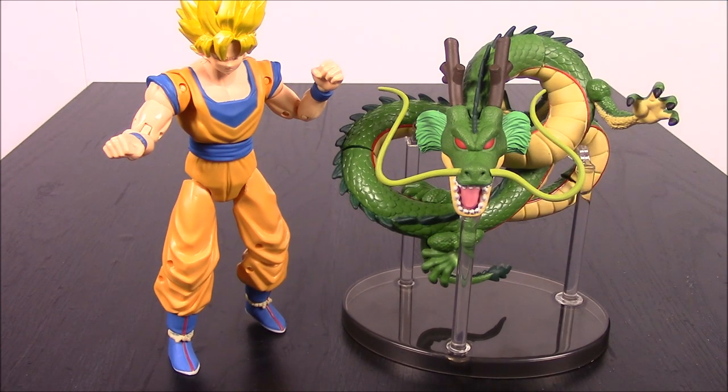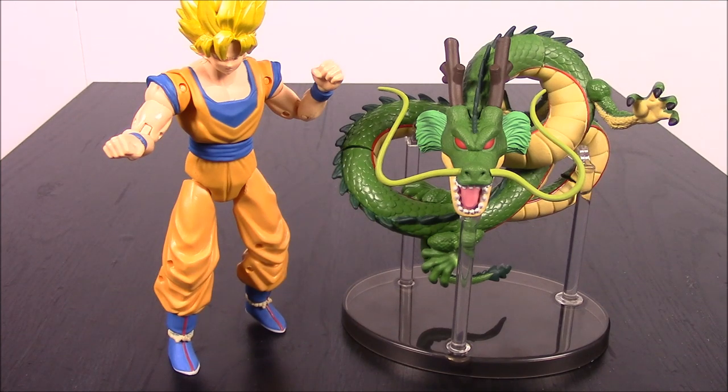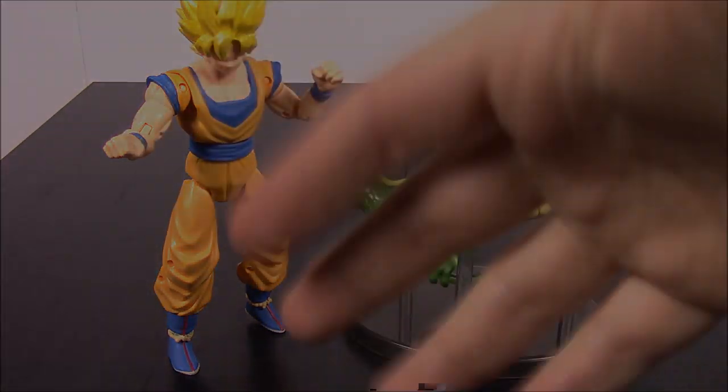That's going to be it for this Dragon Ball Z Super Dragon Stars Series 1 set of characters with the build-a-figure Shenron. I hope you enjoyed — let me know in the comments which character is your favorite from Dragon Ball Z or the set in general. Don't forget to subscribe to see more videos, and we'll see you next time.